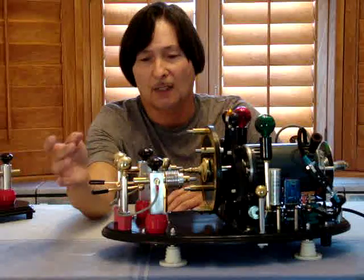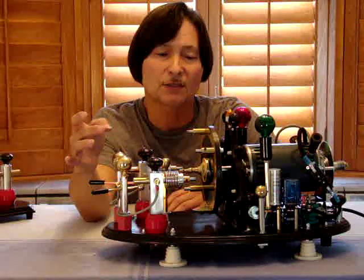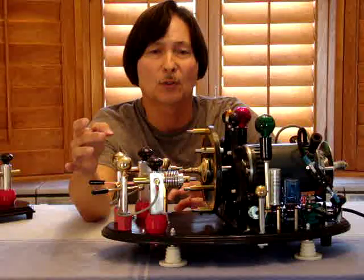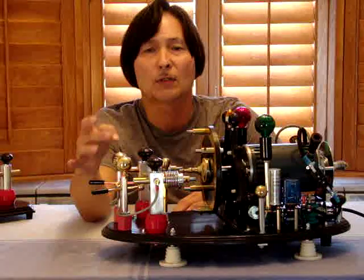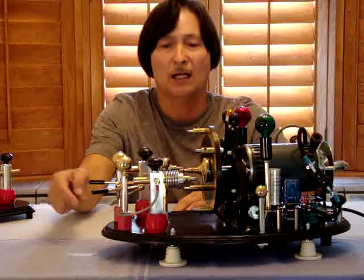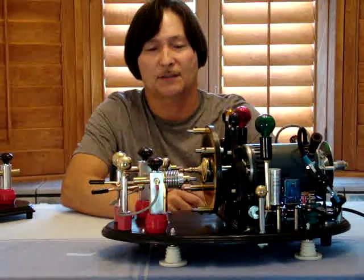Starting from the front, I have stationary spark gaps which I call safety gaps. What they do is if the high voltage should ever reach a certain point, instead of arcing throughout the equipment and damaging it, they would arc to ground. I have it routed through a bus bar underneath to a ground connection.